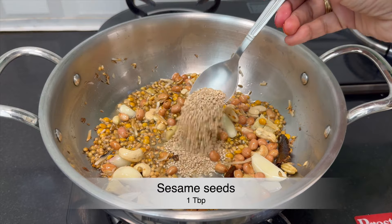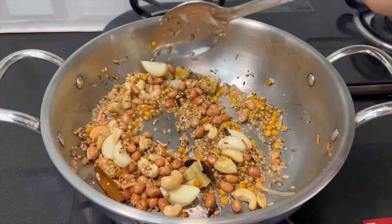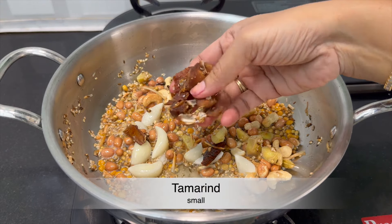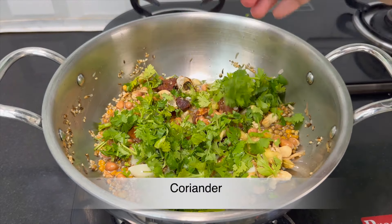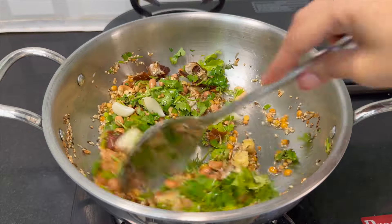Fry it and add it to a small bowl. I have to add a little bowl, then add it in the next bowl and cook it. If you have a fork, you can fry it and cook it.